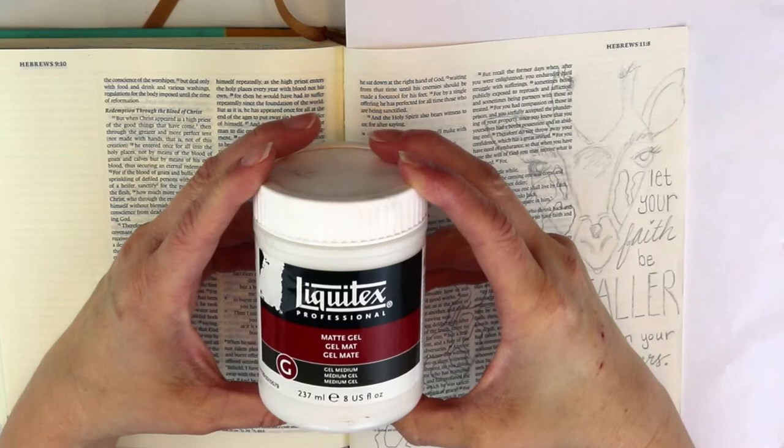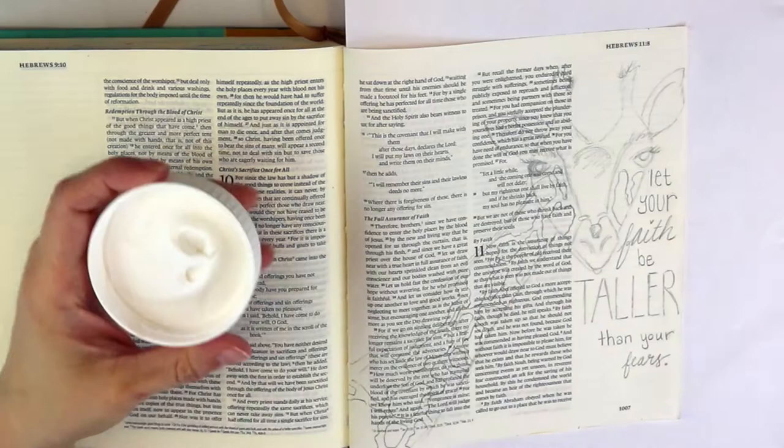In the back you put the date, your name, where you're from, and what Bible reference you did. On this page I went ahead and used matte gel medium to prep the page — I just did one layer — mainly because I knew that someone else is going to come along and do the other side.